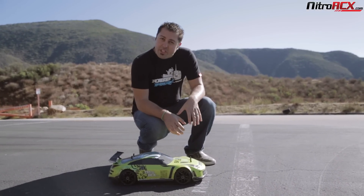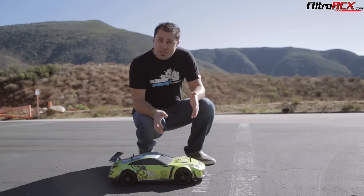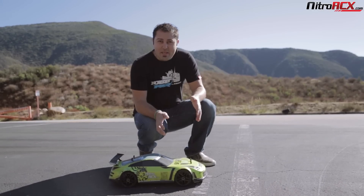All right, we've evened the odds a little bit. We've got a brushless versus a brushless. This is the Bonestock 1/8th scale Mad Speed. Let's get it on.